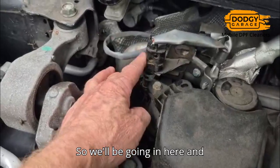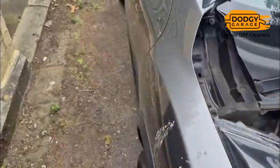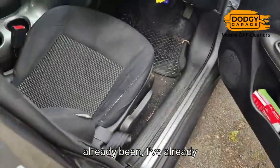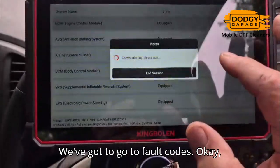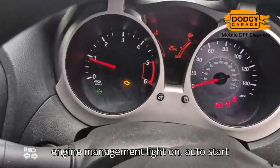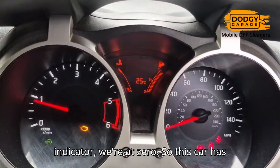So we'll be going in here and cleaning the car through that today. In the meantime, I've already got the scan tool plugged in. Let's get in and take a look — it's already been hooked up. That's where you plug it in. We've got to go to fault codes. Here we have engine management light on, auto start light on, and the all-important service indicator — we're at zero.